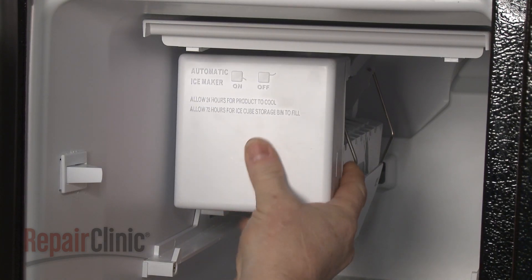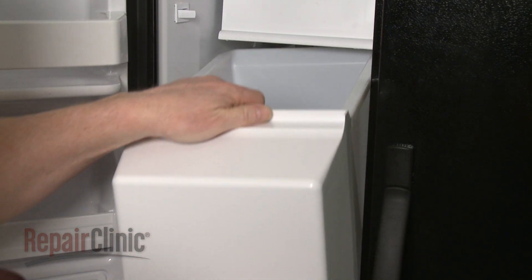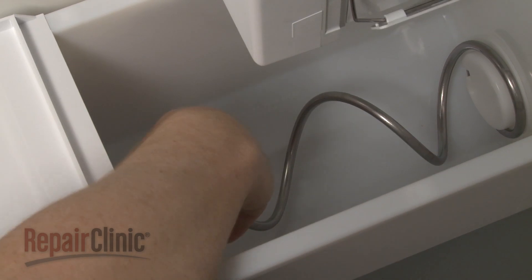Snap the cover onto the ice maker and close the ice access door. Replace the ice bucket. If you have trouble positioning the bucket, you can rotate the auger to fully seat the drive coupler.